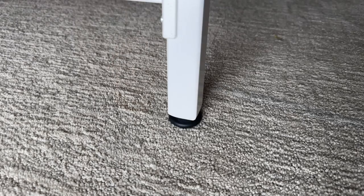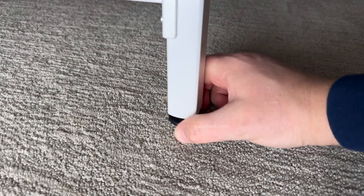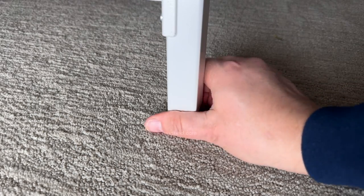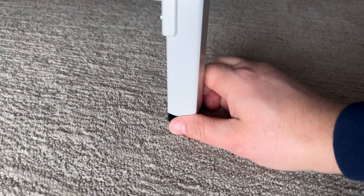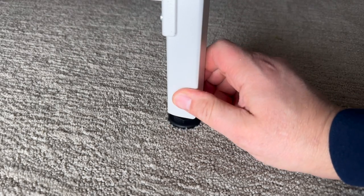Continue to the other side and repeat these steps. The leg comes with adjustable levelers. If your floor isn't level, simply turn the leveler counter-clockwise to extend the leg or clockwise to reduce the length of the leg.